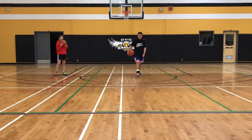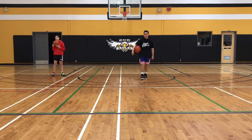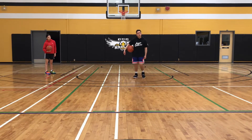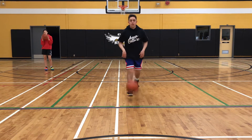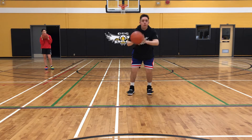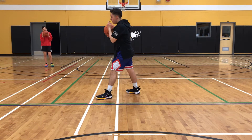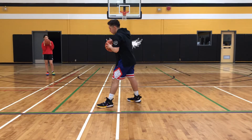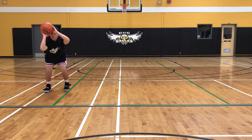Now we're going to do the step across hop back. Enrique, move a little closer please. Pass yourself the ball, right foot pivot, shot fake, step across. And now with the dribble, you're going to hop back and get ready to shoot the ball. Dribble. Excellent.